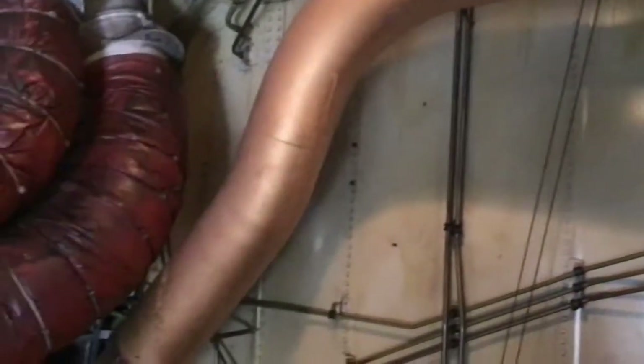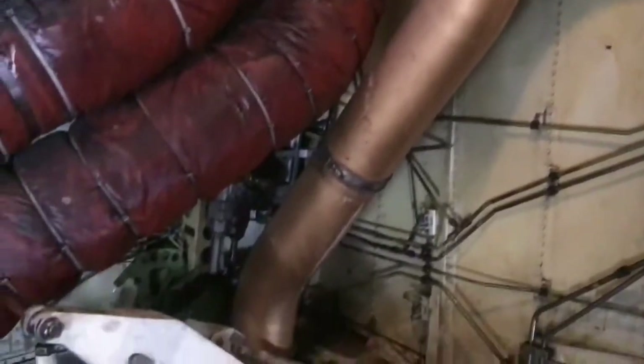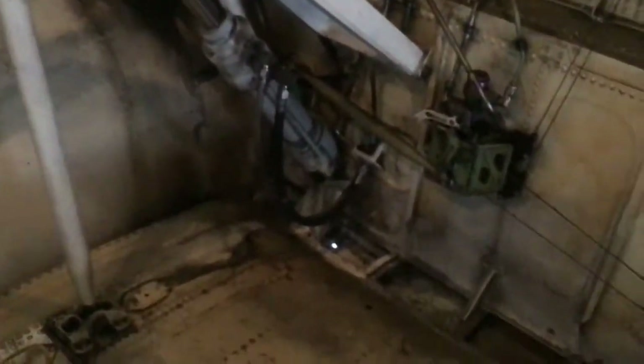The APU bleed air duct brings hot air forward to the air conditioning packs and to the pneumatic systems of the aircraft. We are looking at the keel beam of the aeroplane.